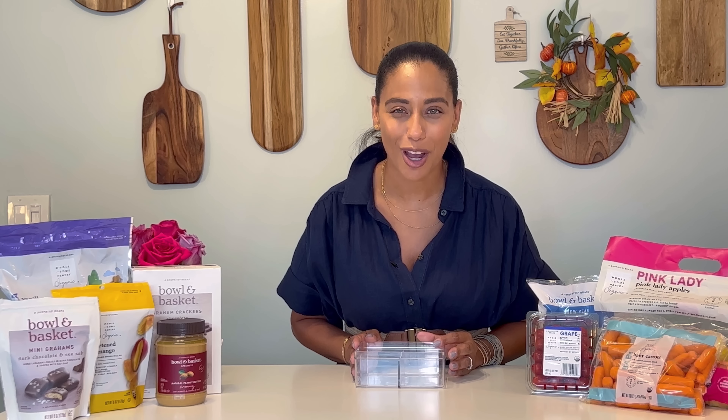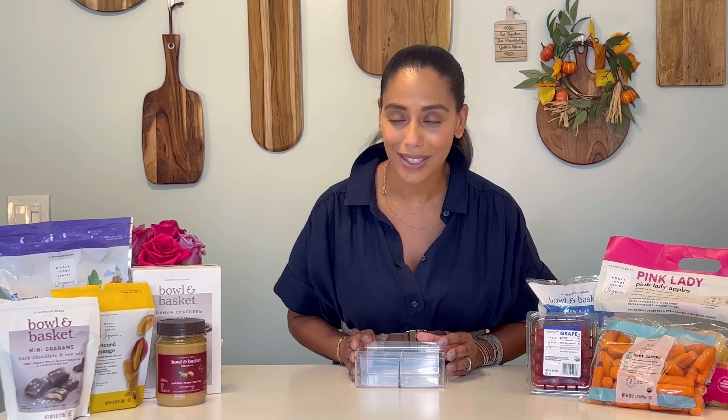A few ideas to keep the sweet side sweet: chocolate graham crackers — I like to pop those in maybe with a marshmallow to keep those summer memories alive. A classic peanut butter and jelly sandwich, or animal crackers. I like the Wholesome Pantry Organic line of dried fruit, along with maybe just a little smidgen of chocolate from the dark chocolate and sea salt mini grams from Bowl and Basket.